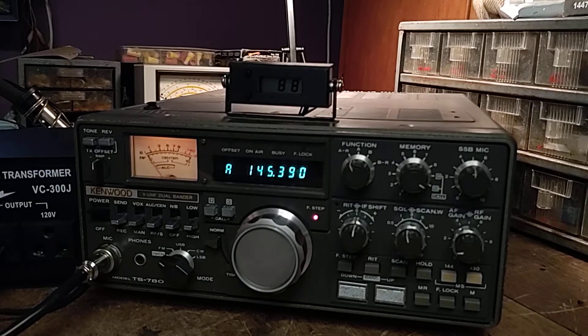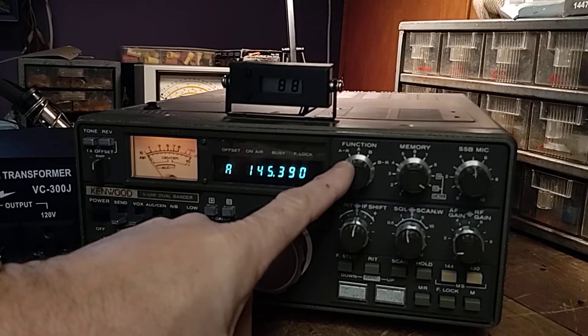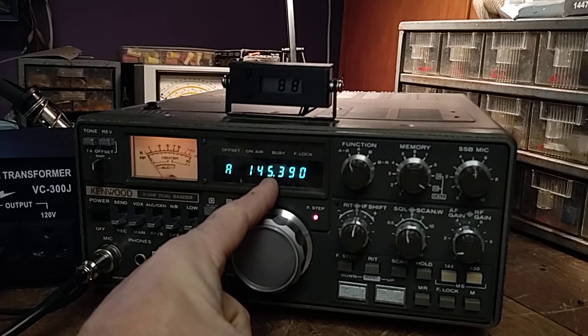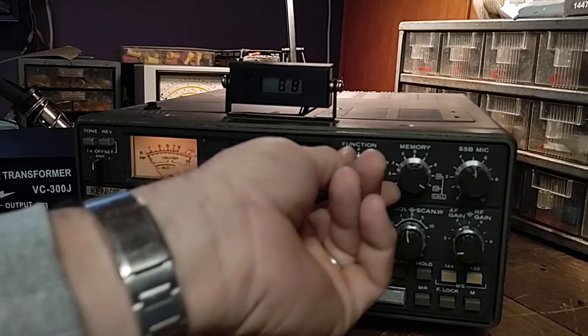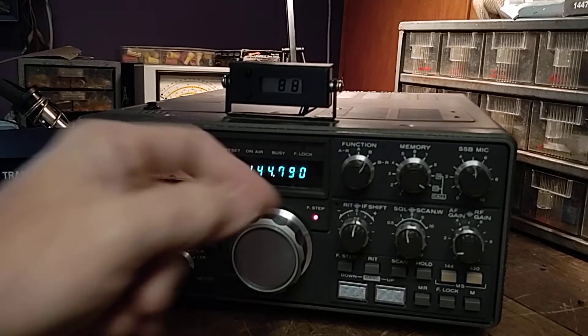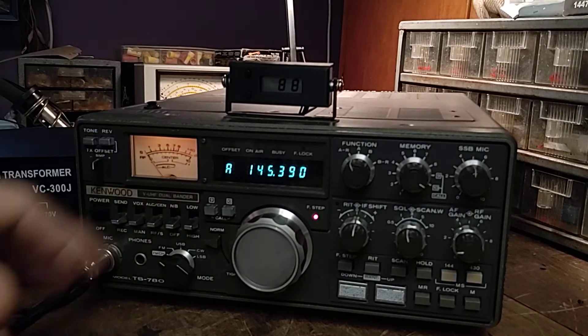Getting back to using this on a repeater, or a TS770 — over here is the function switch. It's got a dual VFO setup, so what you have to do is set one VFO for your receive frequency and set the other VFO for transmit, and when you push the mic it automatically keys down and everything's proper.